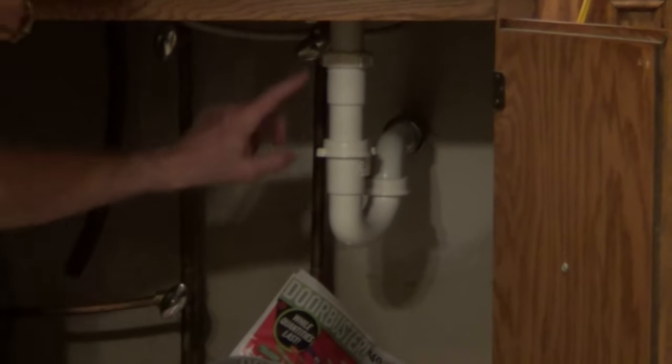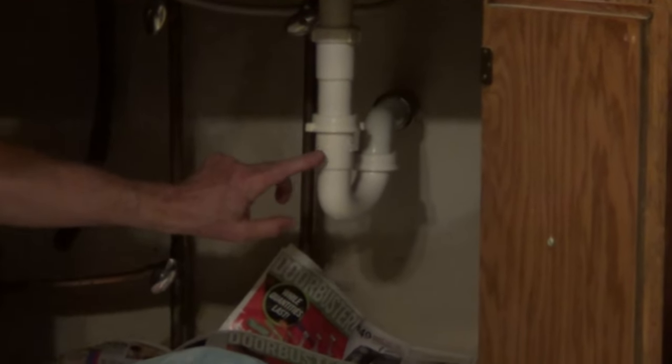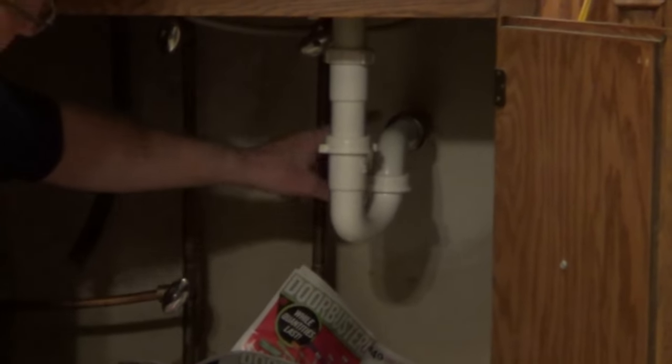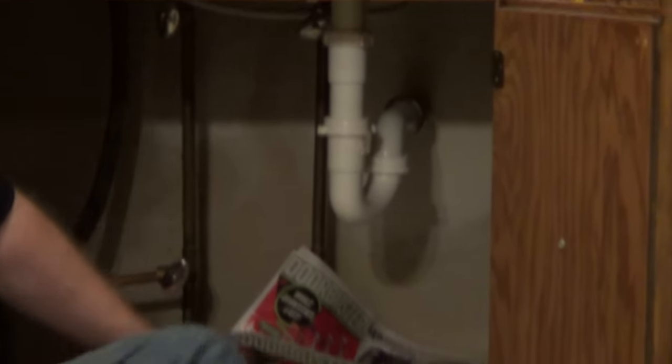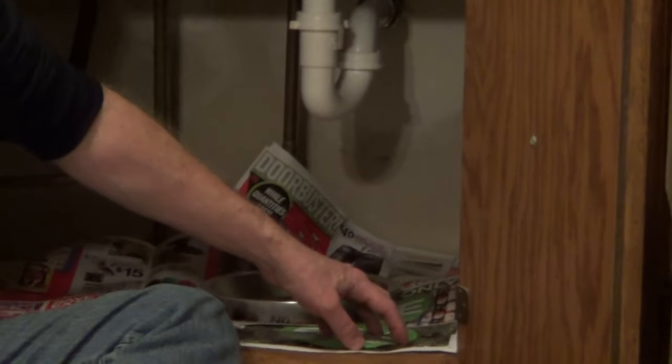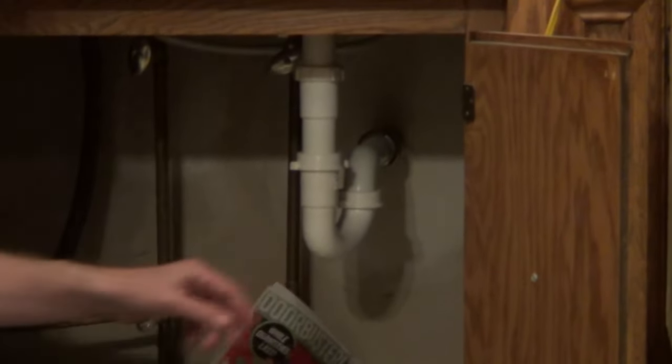The first step is you want to unscrew the nuts that hold the P-trap together. I'm going to take off the trap itself and also this wall tube going into the main drain. I would always put down some paper or something absorbent to catch any water, and then a little pan, as there's going to be a little bit of water coming out.